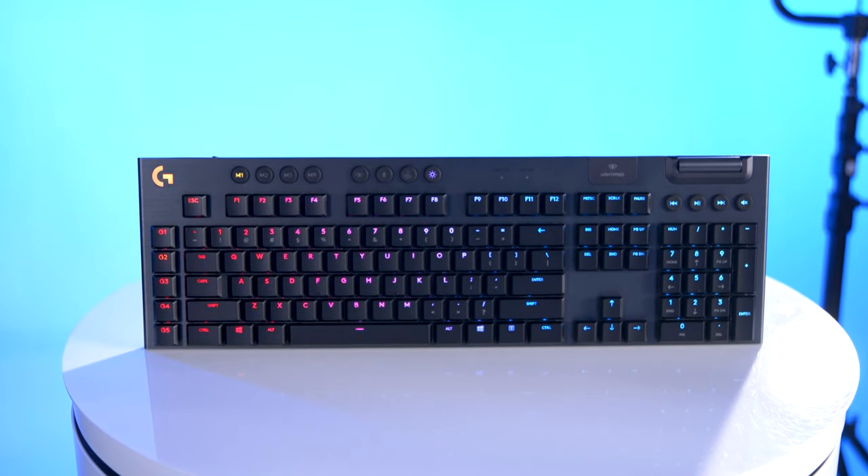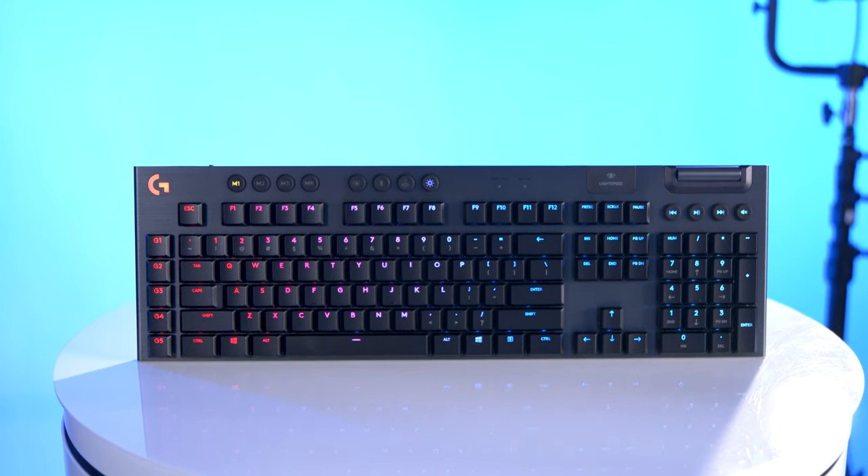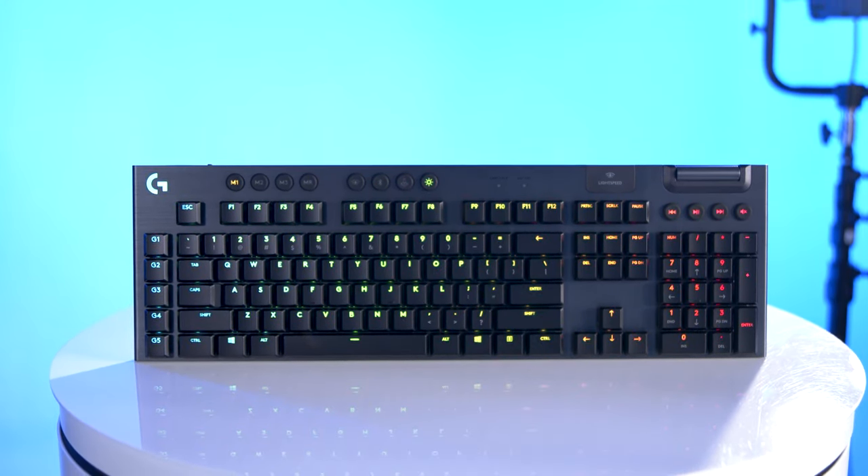Logitech's new keyboards feature dedicated gaming and macro keys to allow you to have all the power and functionality you need at your fingertips, and they also have dedicated media keys and a handy volume control wheel. The wheel isn't the fanciest we've seen in the gaming keyboard arena, but all of the other features of the board rival anything the competition has to offer.